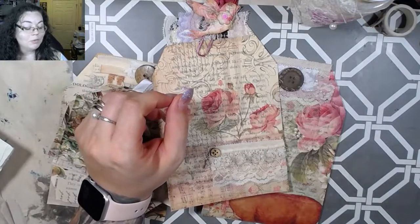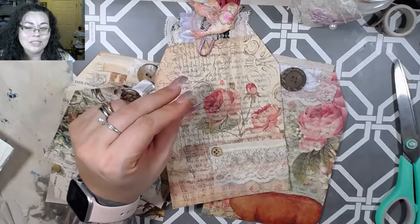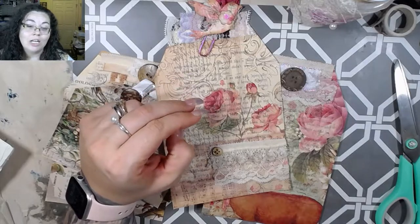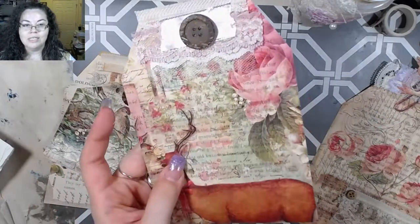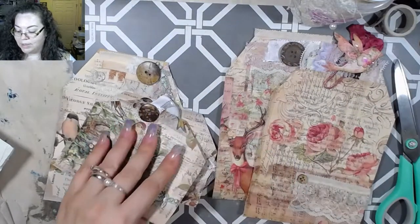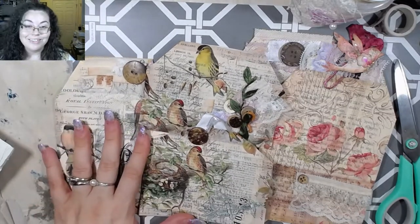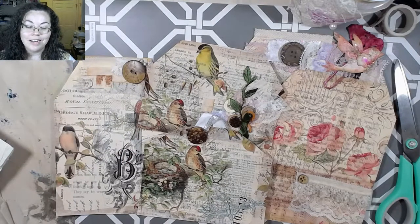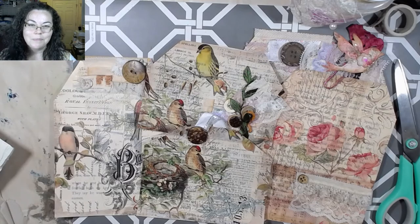I hope you guys enjoyed this video and I hope you participate in the challenge. If you don't have old book page, I'm sure any book page will do — it's just the concept of book page and letting that really be the focal point. Some of these, like this one, it's a little hard to see the book page but you can still see it back there. I hope you guys enjoyed this, I had a lot of fun. I hope I did it right, and I will see you all in the next video. Don't forget to check out her video and give it a try — you can tag her using the hashtag in the title or in the description box below. Thank you guys so much for watching — I'll see you all next time, bye!